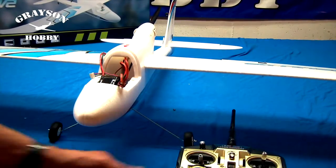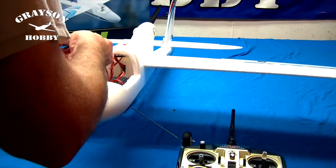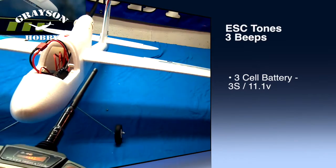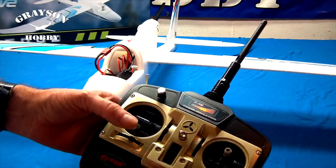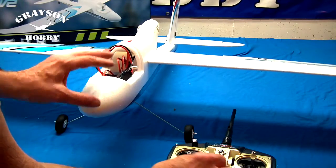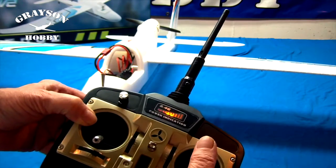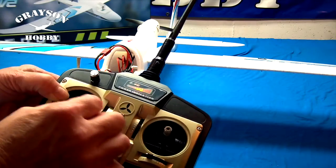Now that the plane is built, I'm going to check all the control surfaces, make sure everything works. I'll turn the radio on and plug the battery up. Those beeps are the ESC letting me know everything is okay. The motor is not going to work until I flip the safety switch. This is the dual rate knob for the elevator and the ailerons — minimum movement there and then maximum movement. The plane works fine, ready for flight.